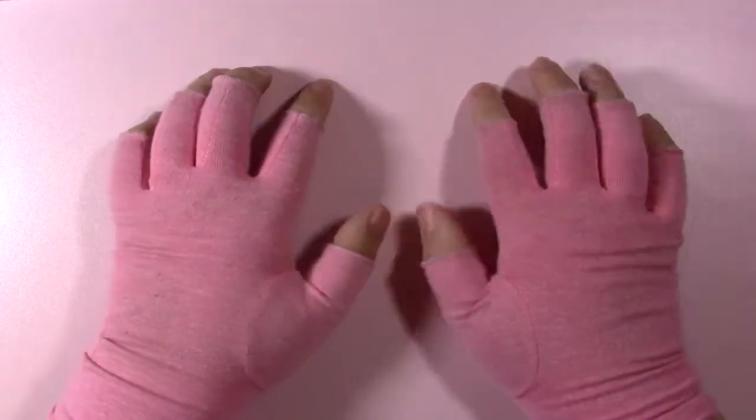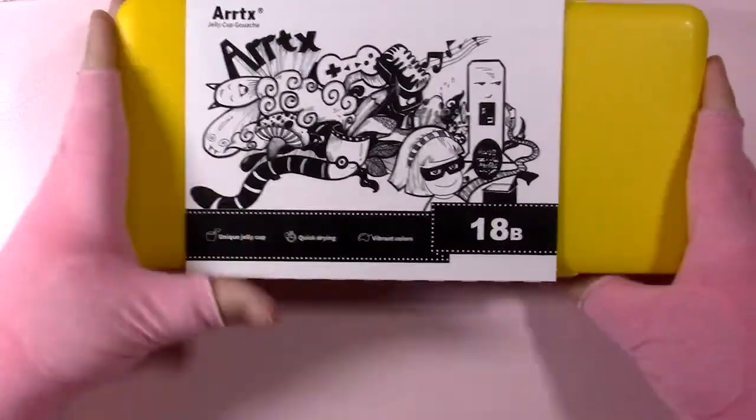Hello friends and welcome back! This week we're going to be taking a look at the Artex Jelly Gouache Set 18B.